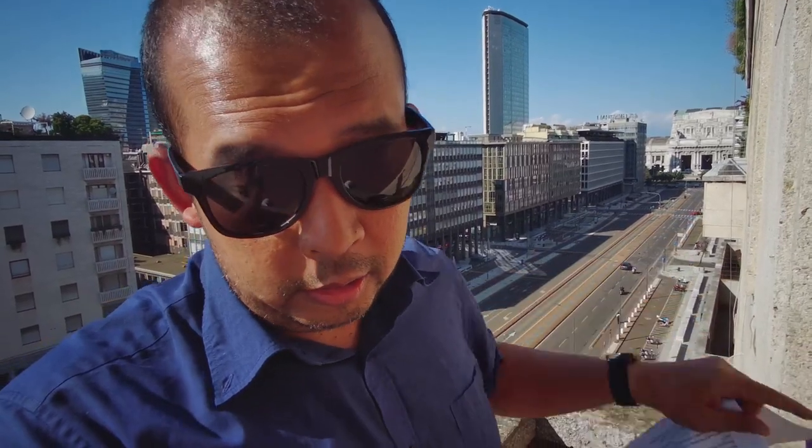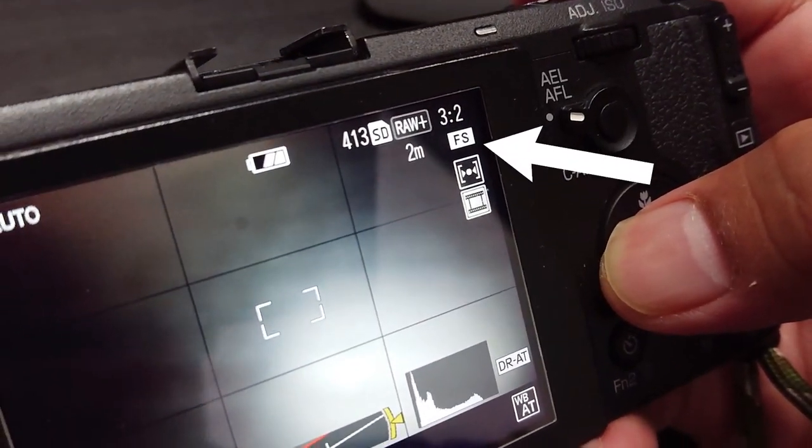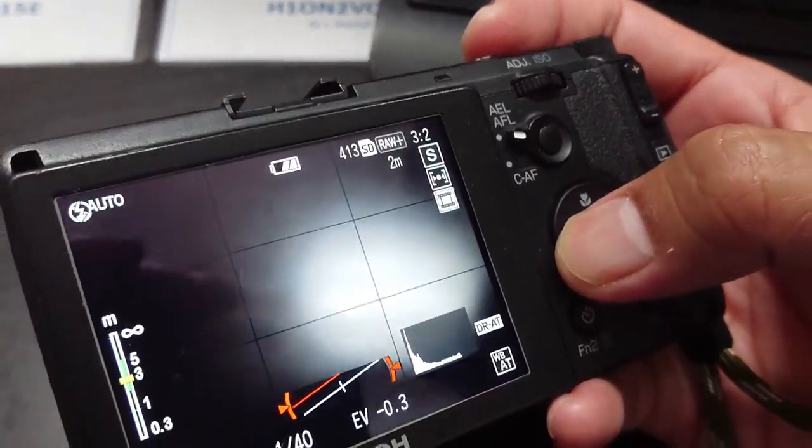Going back to the settings — I also put the camera on autofocus because I didn't want to be bothered with remembering which snap focus distance I had set.